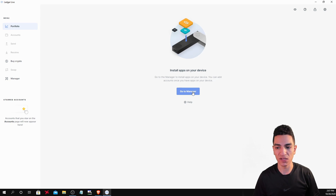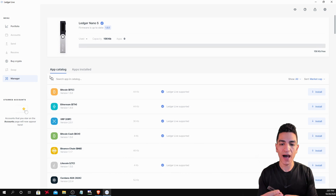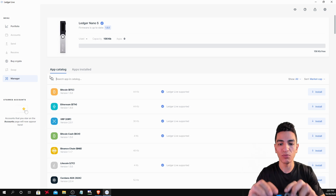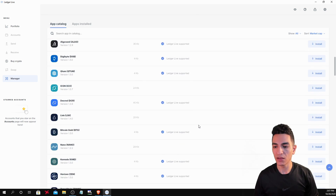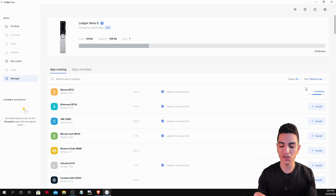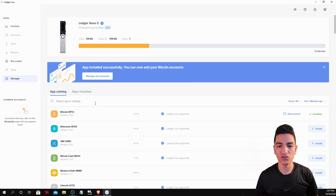This is what the Ledger Live application looks like. Head over to Manager to start installing applications and storing cryptocurrencies on your device. On your actual device, you'll have the option that says 'Install Application' — click it and press both buttons. You can then download any of the available applications. Bitcoin is the most famous cryptocurrency, so let's install the Bitcoin application. It's going to ask you to confirm on the actual device, say Processing, and once fully installed, you'll have the Bitcoin application on your Nano Ledger S.